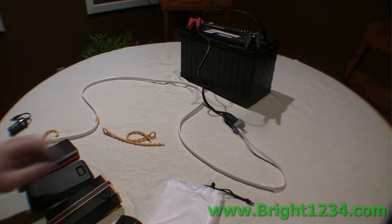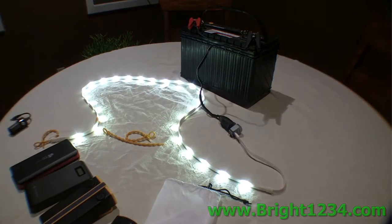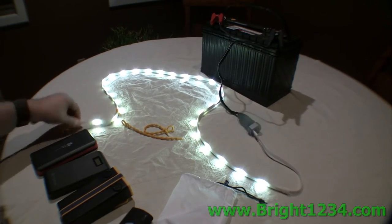Hi, this is Steve Harris. I got something new and fun to show you. I'm going to show this to you in the dark, but first in the light — it is called a Luminoodle.